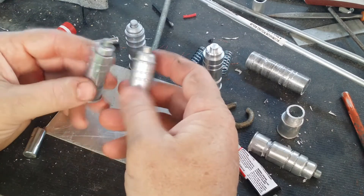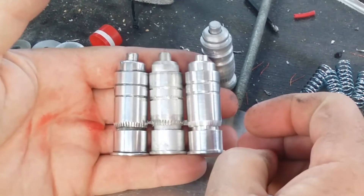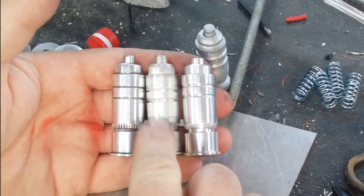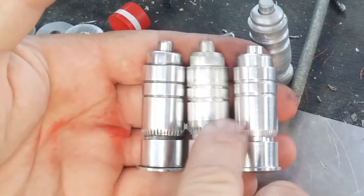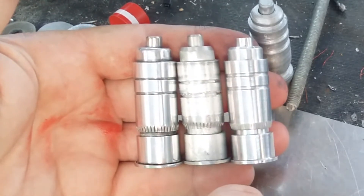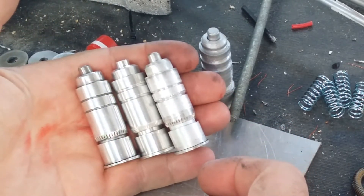I've got a couple of them made up now and they're looking pretty close to what I'm after. Based on the one done up on the lathe, you can see they're a pretty close match. The only minor difference is that because they're stock standard tube, these ones are 19.2 millimeters across whereas this one is 19.9 millimeters across, but visually there's not a hell of a lot of difference. Even side by side you'd be hard pressed to tell which is the bigger or the smaller.